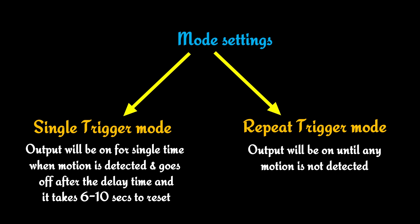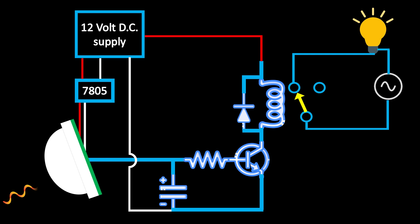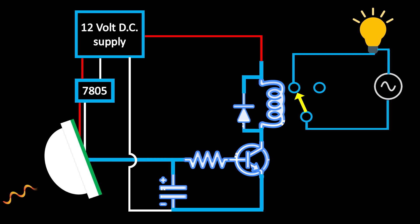Now let's understand this circuit. When any motion is detected, the circuit will turn on the relay using this transistor and also charge up the capacitor at that time. When the output signal of the sensor goes low, the capacitor will supply the relay circuit to keep it on. And when the capacitor charge goes below the transistor base trigger voltage, the relay will also turn off, thus turning off the AC load.